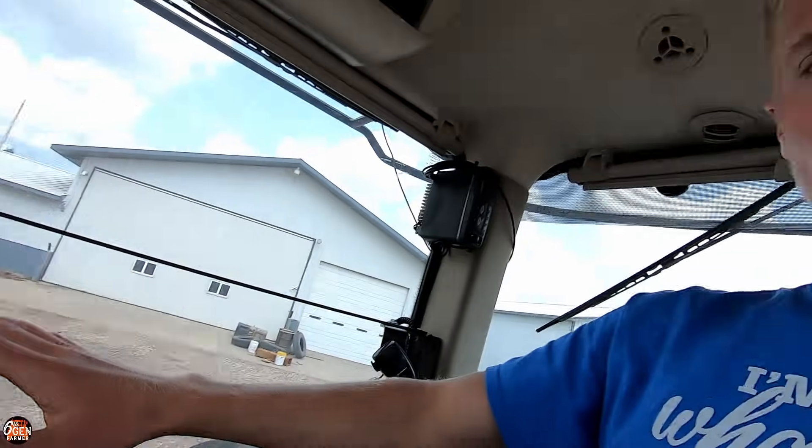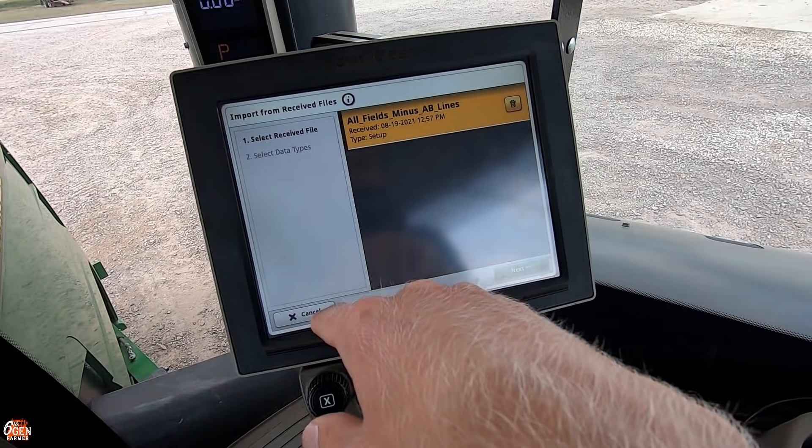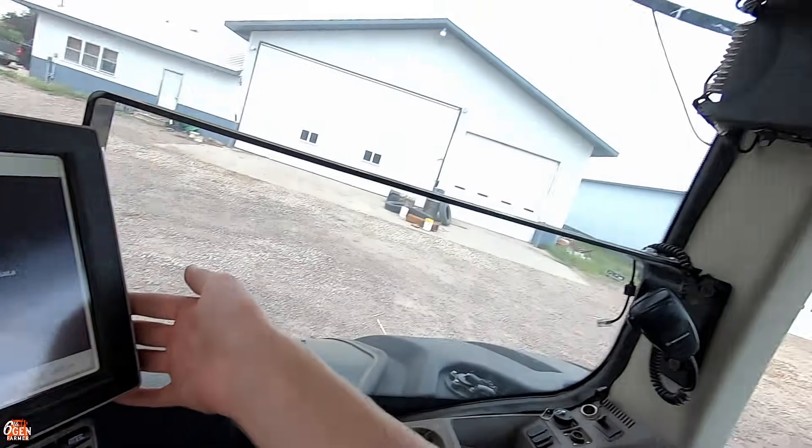I ended up doing our data setup kind of backwards. Rather than taking everything from the monitors, putting it on JD Operations Center, and then taking the Field View stuff, I did Field View first and made all the fields. So now it doesn't quite align with what's on our monitors. What I did was put a USB stick in the monitor, imported all the guidance lines to the USB stick, then wiped out the monitor in the 9570RT. I made a setup file on JD Operations Center with all our fields and wirelessly transferred it from my computer to this tractor. Then I can plug the USB stick back in and import all the guidance lines.